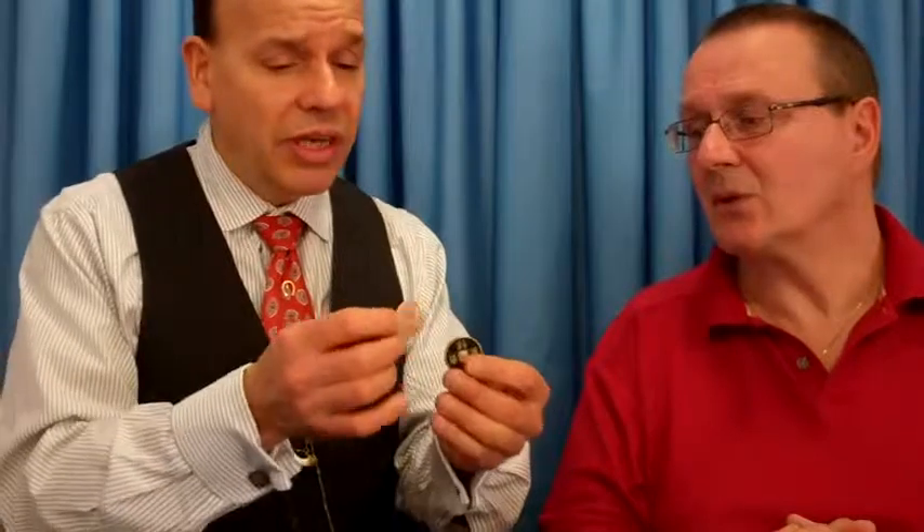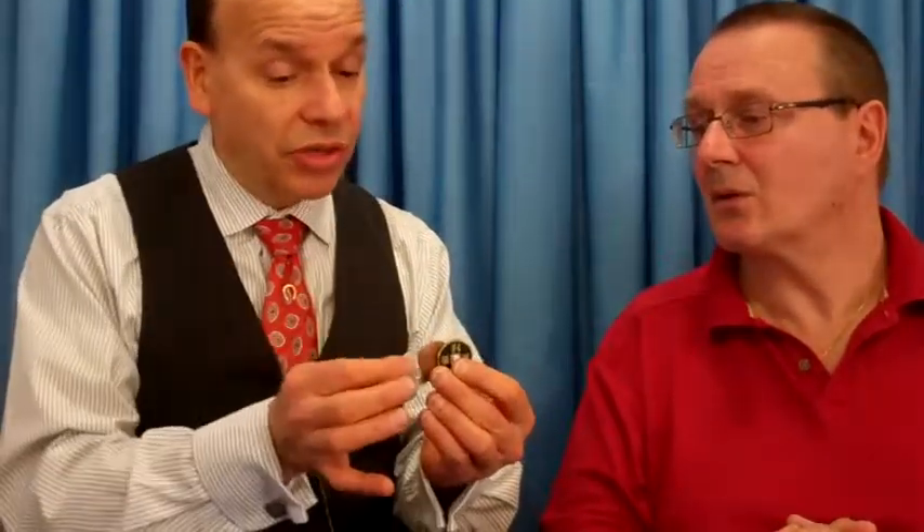I'm going to do it again. This time I'm going to remove the English penny and the Chinese coin with a hole in it for Peking. I have one coin left in my hand — which one is remaining, sir? Half dollar. Actually, it's the Chinese coin with a hole in it and the English penny. The half dollar's over here.